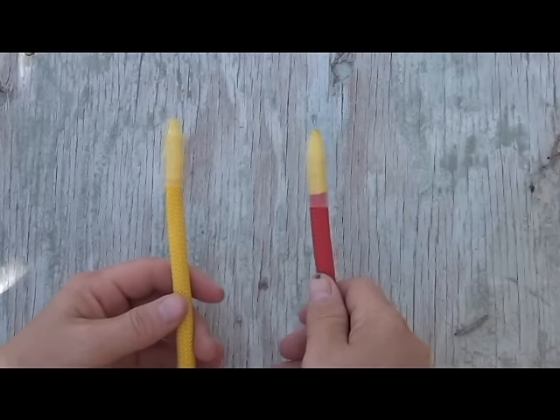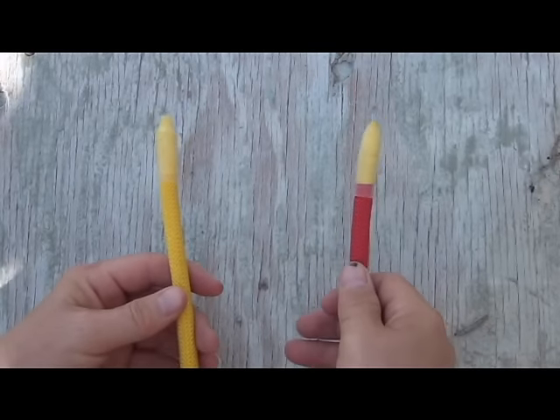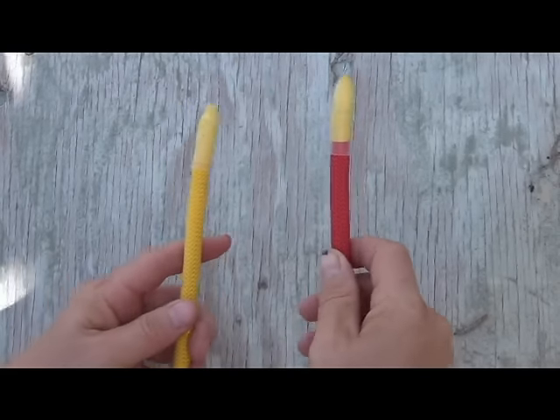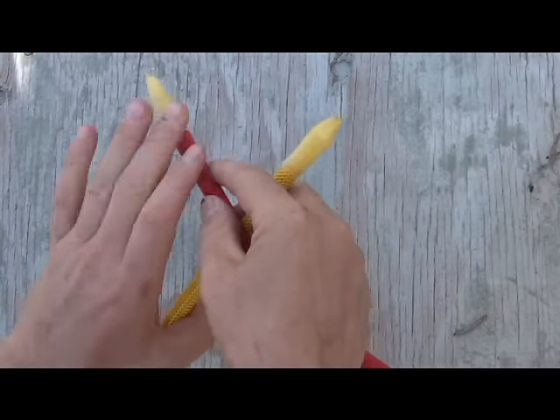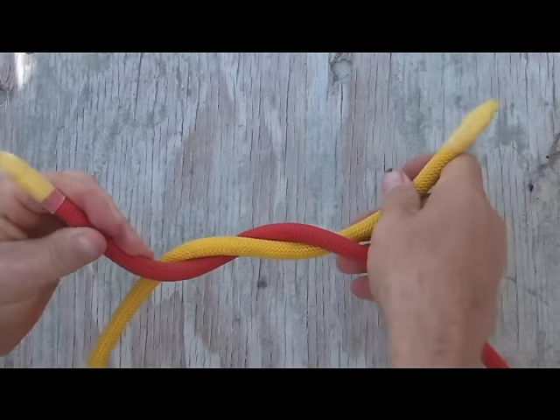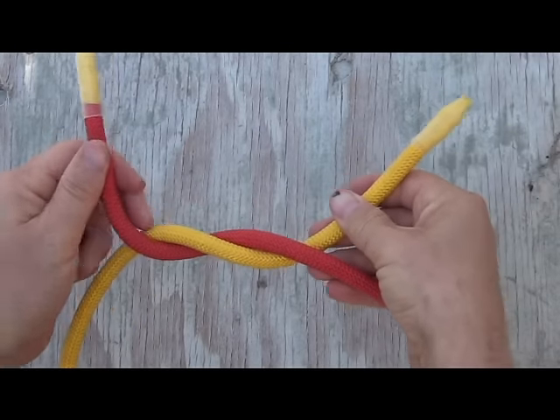This is a two-part knot and most people remember how to tie it with a simple phrase: right over left, left over right. Take the right-hand rope, put it over the left, and give yourself the first turn. That is going to be half your knot right there — that is your first overhand knot.